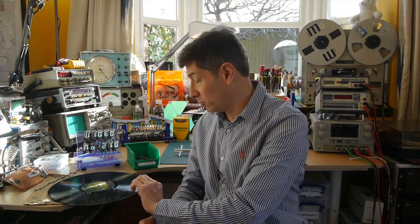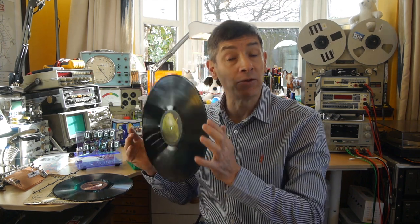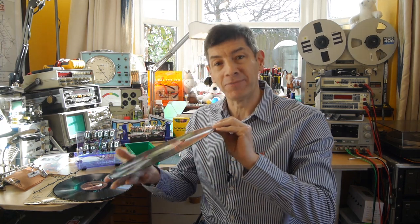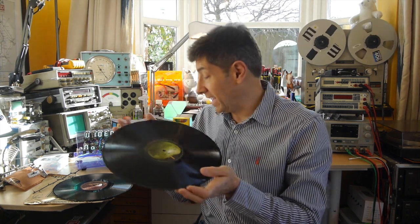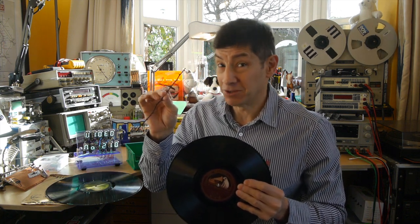You might be aware that LP records are making a little bit of a comeback, and they've got a very rich and interesting history. I'm sure you've all heard of Edison and the work that he did. But in fact, it's really Emil Berliner, who is an American German, who invented the flat record with a lateral groove carved in it. So what I thought I'd do today is see if I could repeat some of that experimentation.